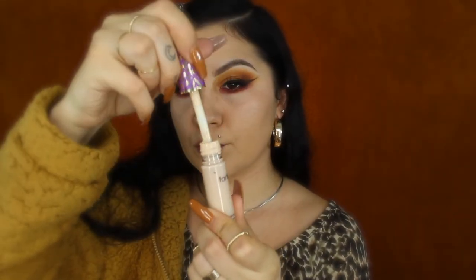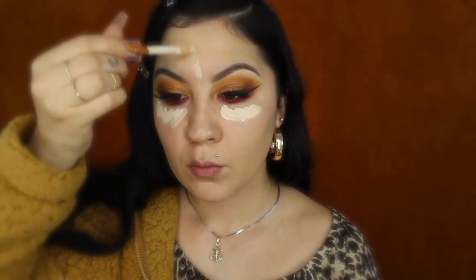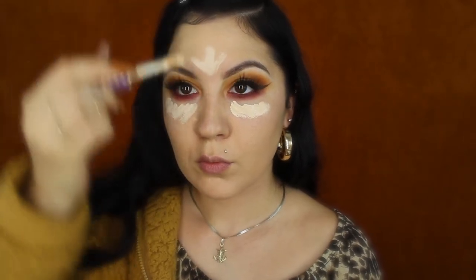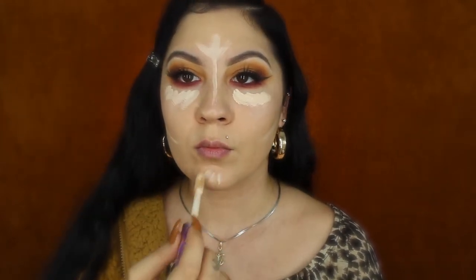For concealer I'll be bringing back my Tarte Shape Tape and applying it right underneath my eyes, in the center of my forehead, down the bridge of my nose, underneath my cheekbones, and a little bit on my chin. Applying it like this acts as a reverse contour — it gives your face dimension without needing a separate cream contour product.